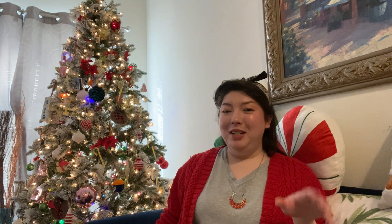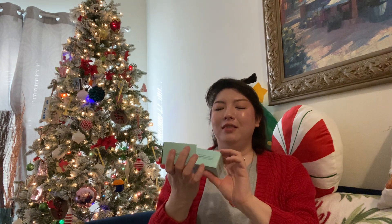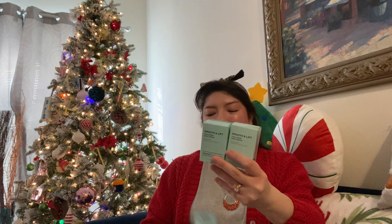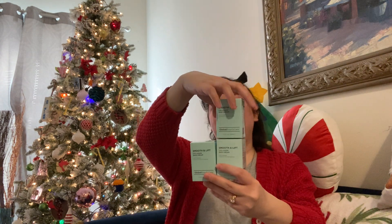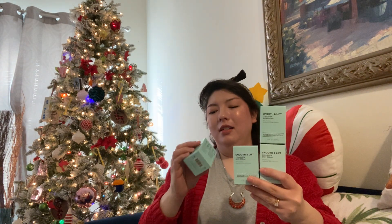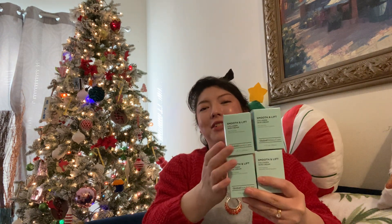I found some more of my face wash — two of the Global Beauty Care Collagen Smooth and Lift line. Two more of those — they could be stocking stuffers. And I found four face creams. I was so excited. Same line, smooth collagen and whatnot. I got four of them. Yay!